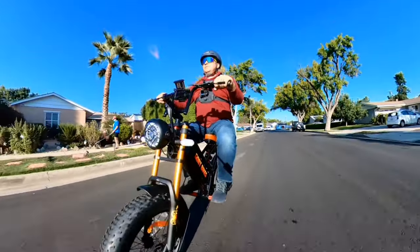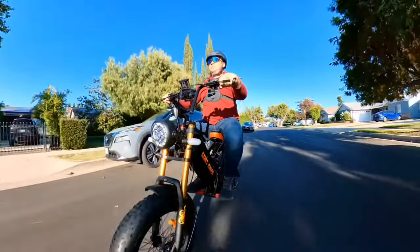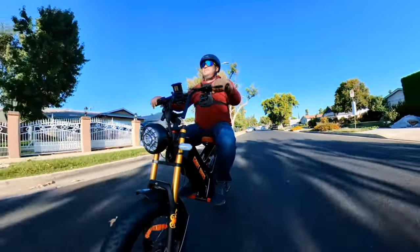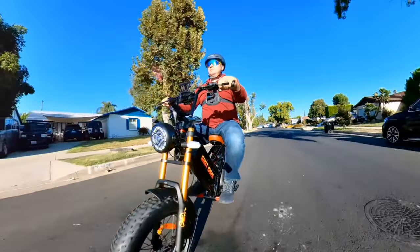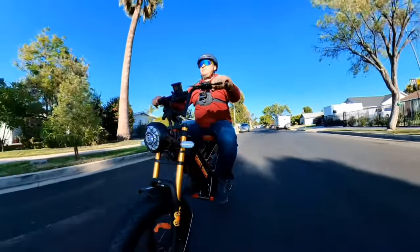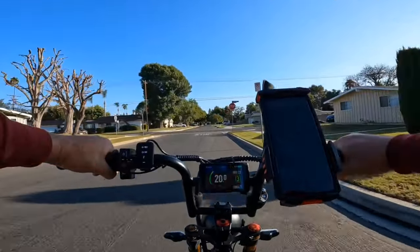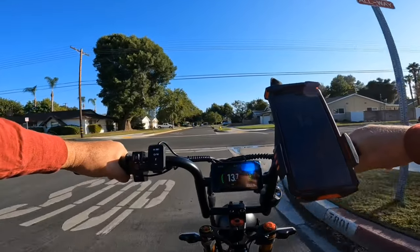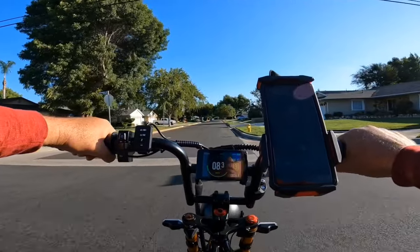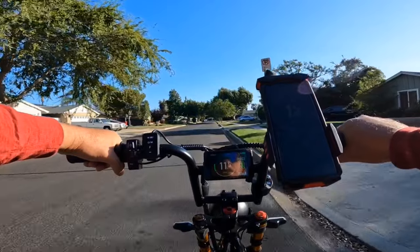This bike is very smooth — the fork works really well and the rear suspension is smooth as well. The way it's designed at an angle gives a good response. The display is very clear and nice; I have the same display on another bicycle and it's an excellent display.